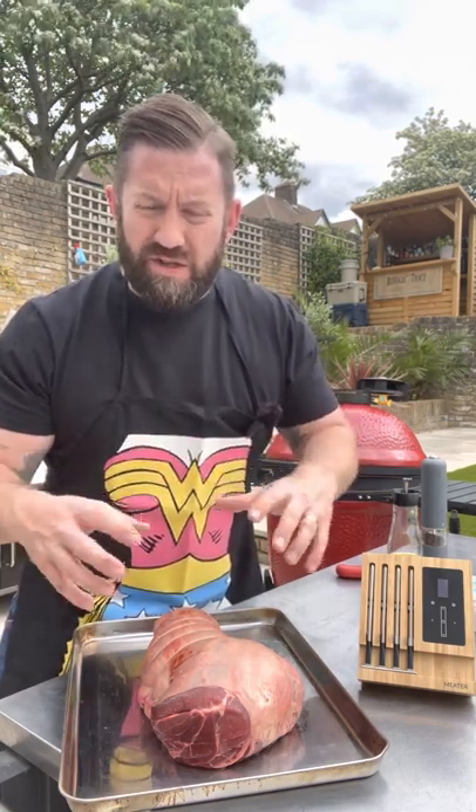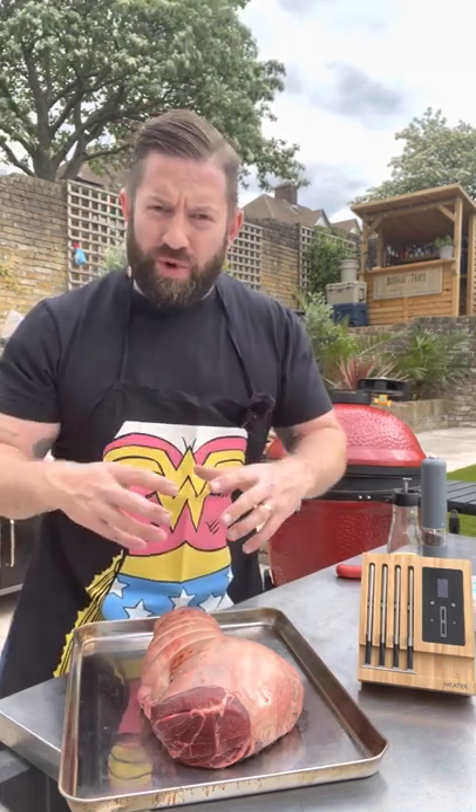What we're gonna do is just keep things really, really simple because I want the ingredients to speak for themselves. I don't want to cover them with loads of barbecue rubs and sauces and sort of ruin all the beautiful work that's gone into the husbandry of this animal. So I want to keep it pretty simple.